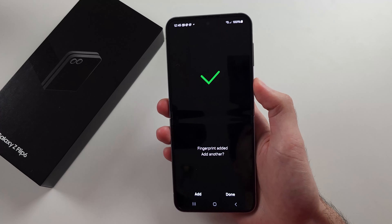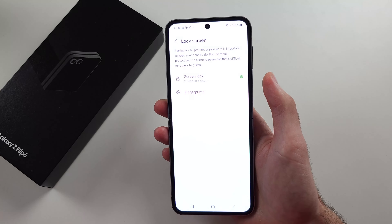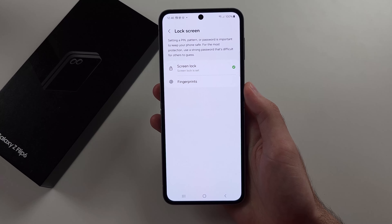Once done, you can add another fingerprint. And so if we lock the phone and we just click the power button, a lot of the time it will automatically unlock the phone because it detects your fingerprint when you rest your finger on the power button.